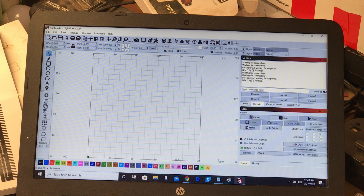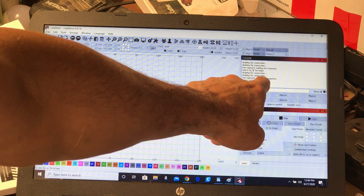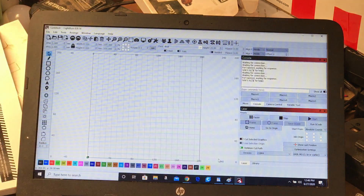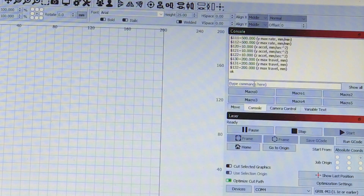Now this is the console. You can pull up the Grbl console — Grbl is a control language that processes a few simple commands, just enough to move the laser around and handle a few G-code commands. You can see your Grbl settings by typing '$$'. I'll go into the command line, type '$$', and it will show you all of your current settings.